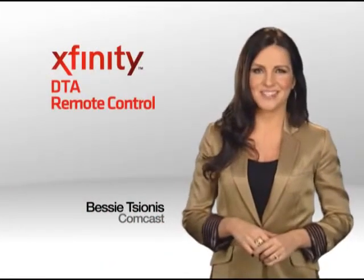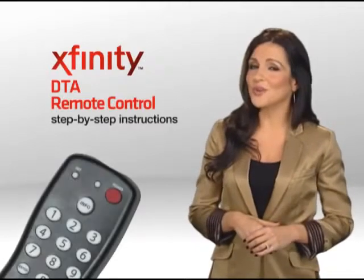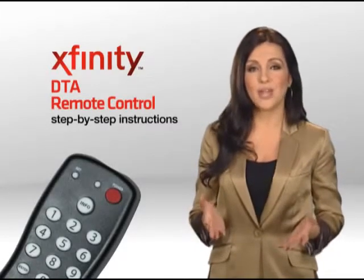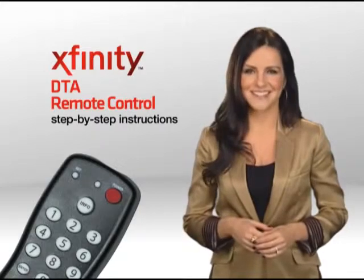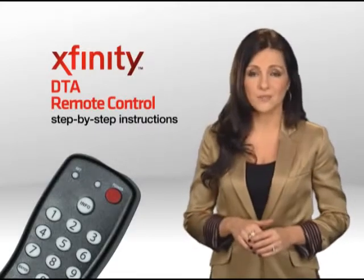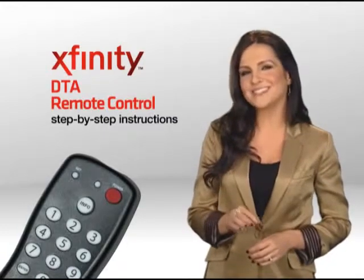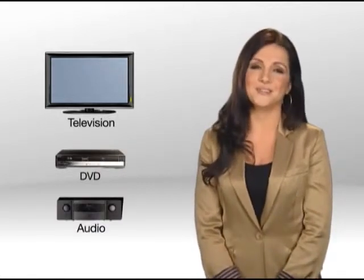Hey everyone, I'm Bessie Chionis. To get the most out of your Xfinity TV service, you will want to program the remote control that came with your cable box supplied by Comcast. This video will guide you through the simple steps of programming your Xfinity TV DTA remote so you can operate such devices as your TV, DVD player, or home audio system.